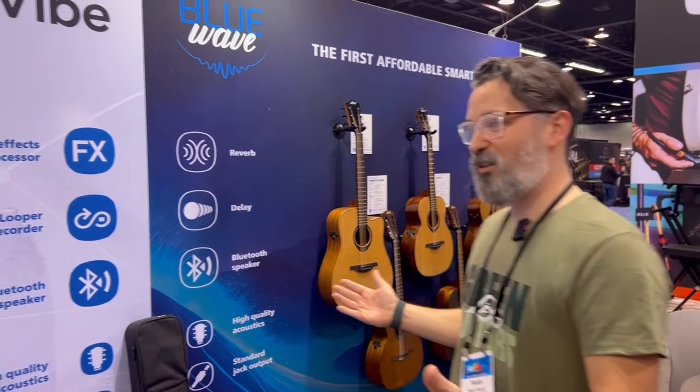Hello guys, Robin here from LAG Guitars. We're this year at NAMM 2024 in Los Angeles. We are a French brand of guitars — if you don't know about LAG — and we have here our latest guitars for this year, and I will take you through the showcase.